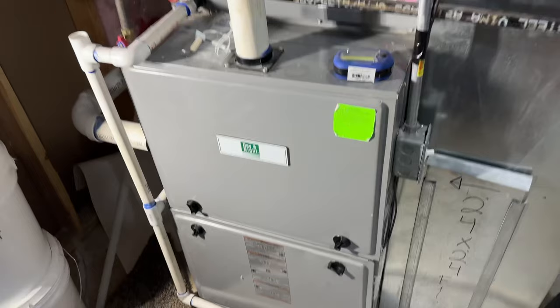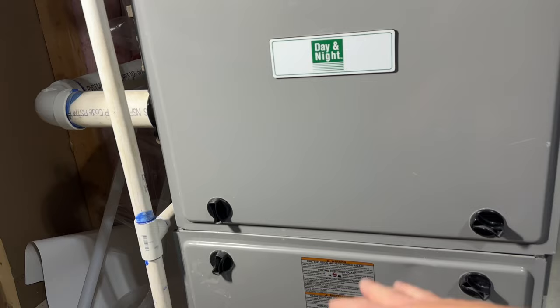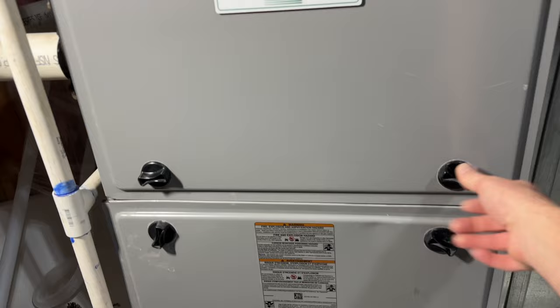Every fall this happens to my furnace. For example, when I go to turn on the heat, nothing happens. It always happens the very first time I turn it on for the season because it's sat for the last 6 months. So I want to show you something that I do — this is kind of a hack that I figured out just by tinkering around with this.